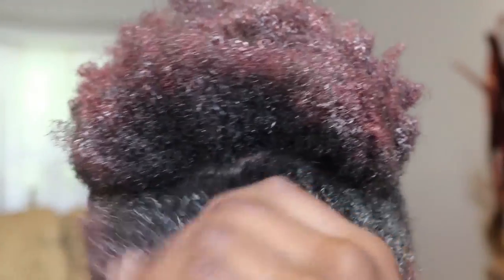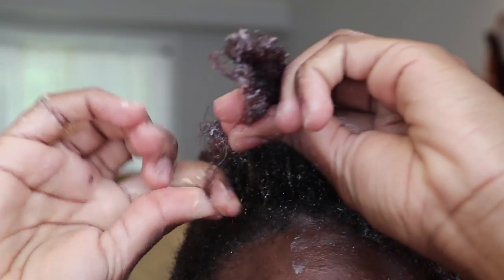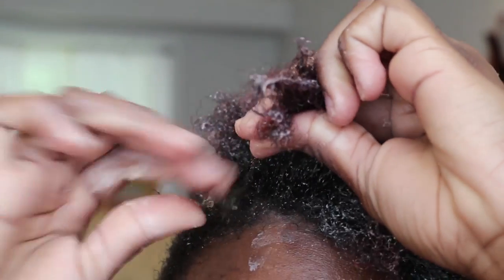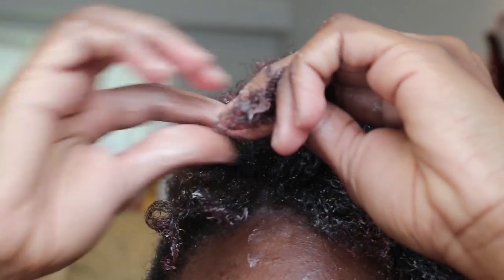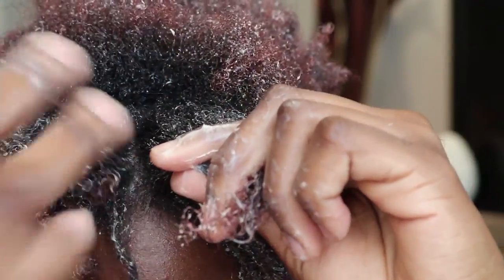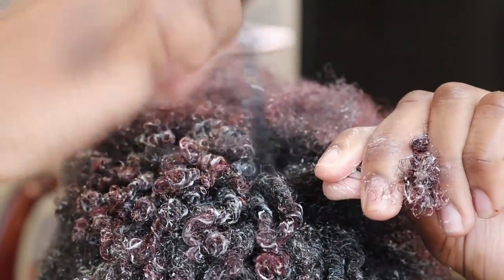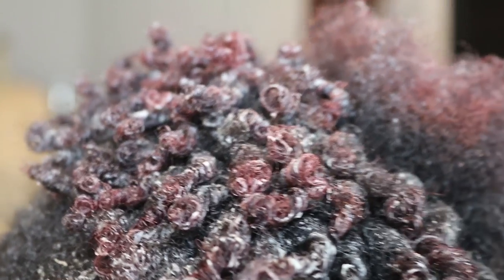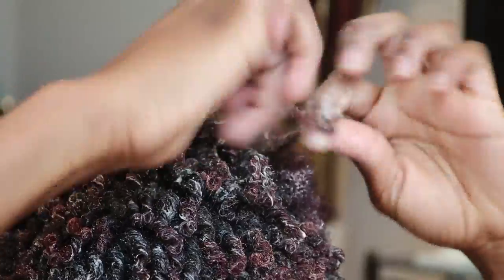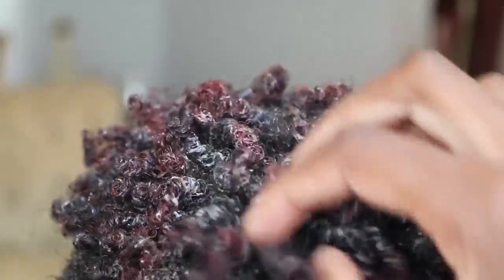To get the curls popping I use Eco Styler Gel to finger coil my hair. I basically just take a bit of hair, twirl it around my finger and it's good to go. I repeat this step all over my entire head. As you can see these curls are popping — it looks like a 3D animated movie, they're just coming up at the screen. There you have it: a head full of curls and coils.